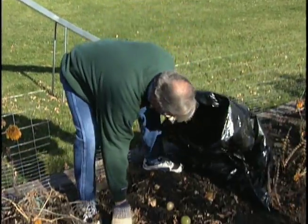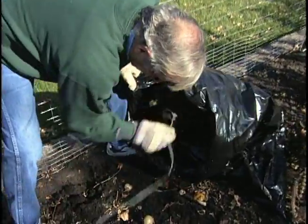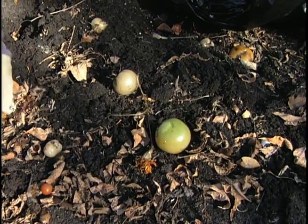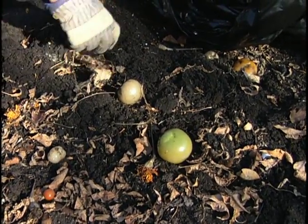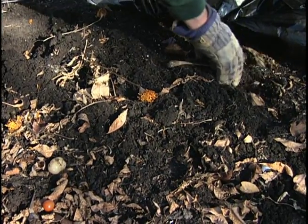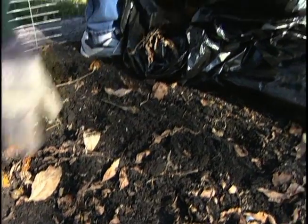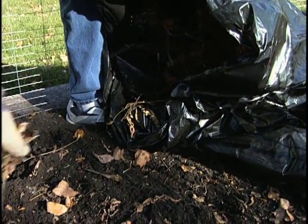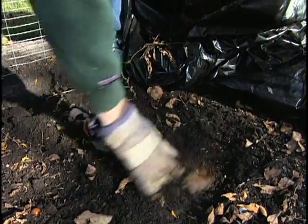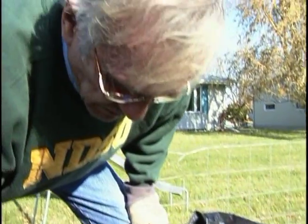We want to get rid of these tomatoes because if we don't, we're going to have a lot of volunteers next year, and who knows we might end up having some disease carryover problems. Good gardening would require that you don't plant tomatoes or any other member of the tomato family — the Solanaceae family — in the same spot again, so next year we'll probably plant something else in here like cabbage, beans, corn, or something of that nature.